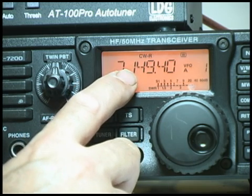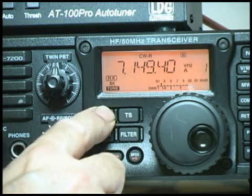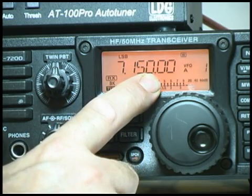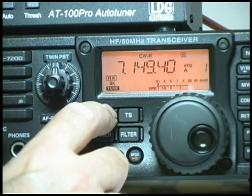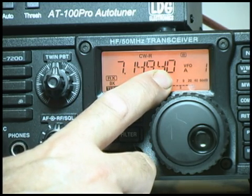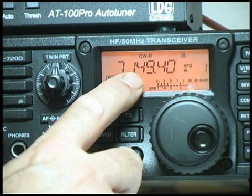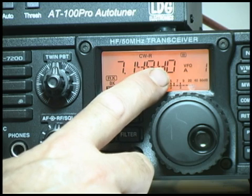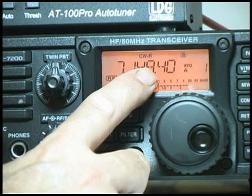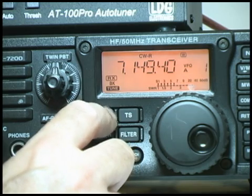The other interesting thing you'll notice is that the frequency readout changed when you went to CW mode. When we're in lower sideband it says 7150. When we go to CWR, it changed the frequency down by 600 Hz, which is the offset necessary to hear the CW signal being sent. That moves you down 600 Hz so that the signal on 7150 has a 600 Hz tone when they send. That's the default for the radio.